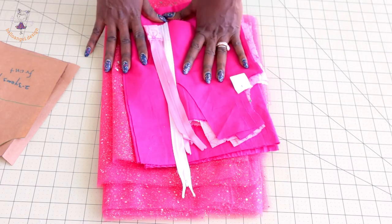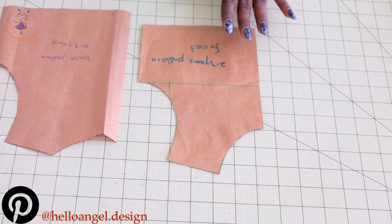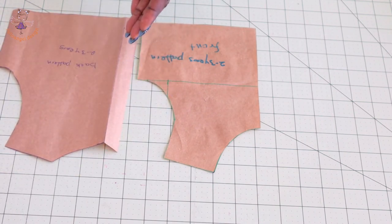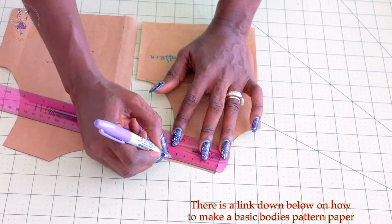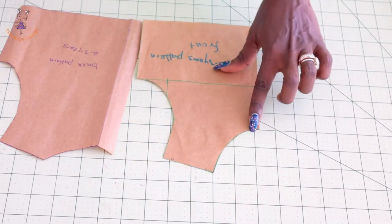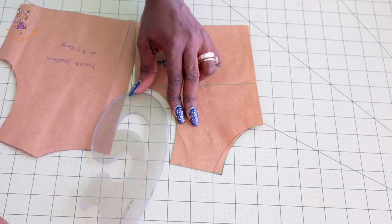Let's adjust our pattern paper. First, pick your front and back pattern paper. This is the back and this is the front of my pattern paper. There is no seam allowance yet — for the back I only add two centimeters for the zipper seam allowance. For the neckline, shoulder, armhole, side seam, and bottom edge, there is no seam allowance yet. Pick your ruler, measure inside one centimeter from the neckline and one centimeter from the armhole, then connect the one centimeter marks down to the neckline and armhole.